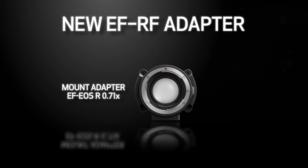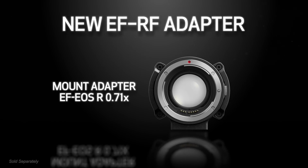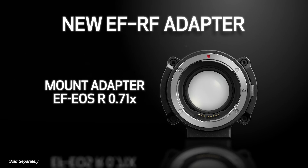We are also excited to introduce Canon's new EF to RF optical adapter, which is packed with exceptional features and expands the list of compatible lenses by including Canon's renowned and robust line of EF lenses.